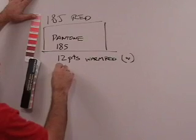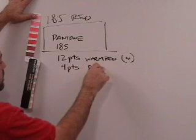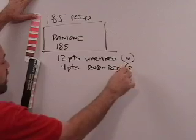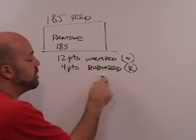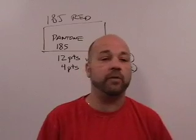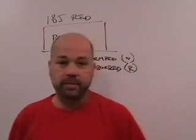Then it lists 4 PTS Rubin red, and we're going to call that R. By the way, you'll hear people in the industry pronounce Rubin red differently — some say Rubin, some say Rubin — it doesn't matter what you call it.